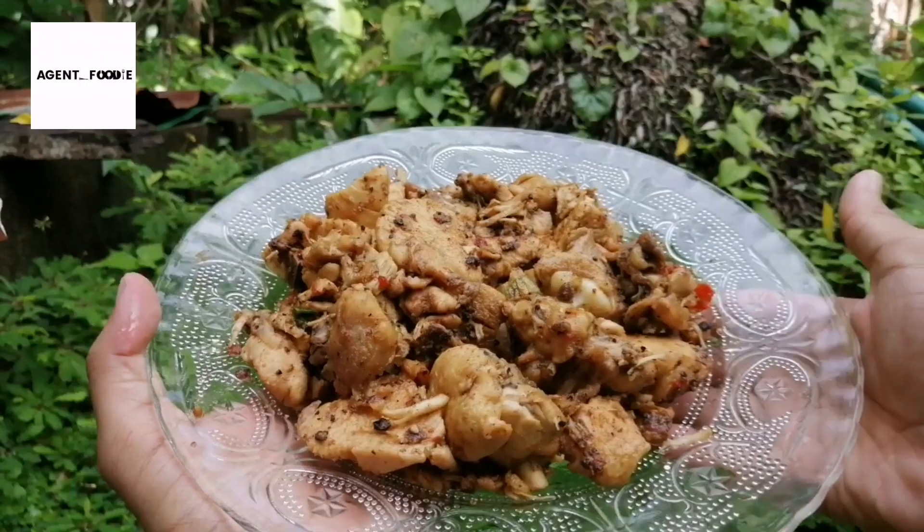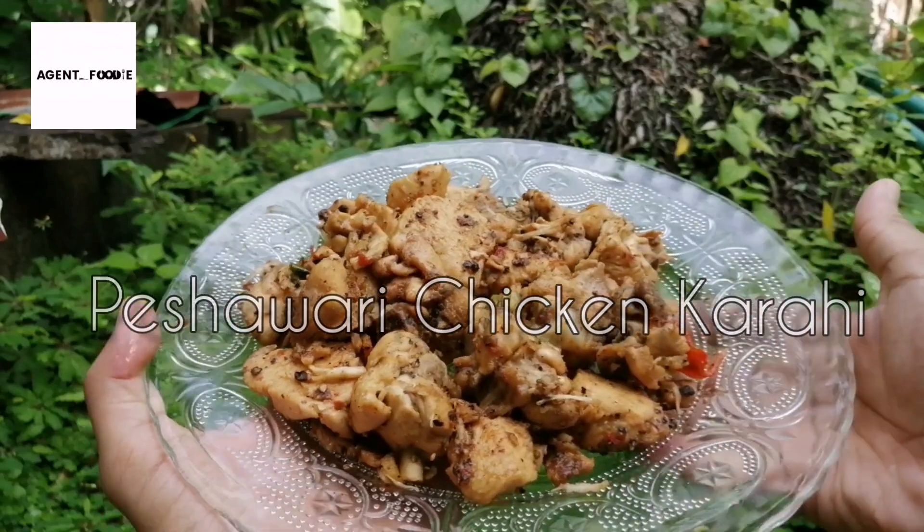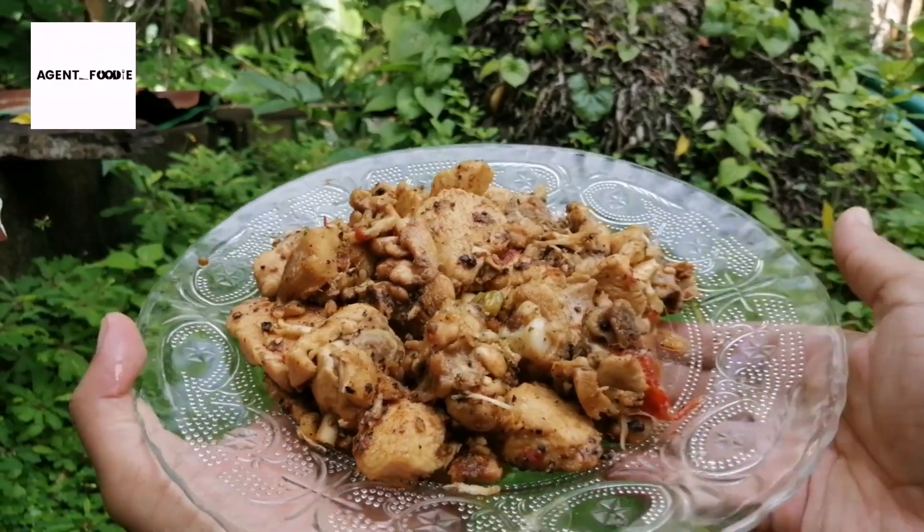Hello guys, welcome to my video. Today we are making a Pakistan original chicken recipe, Peshwari Chicken Karahi. We are going to share this recipe in California.